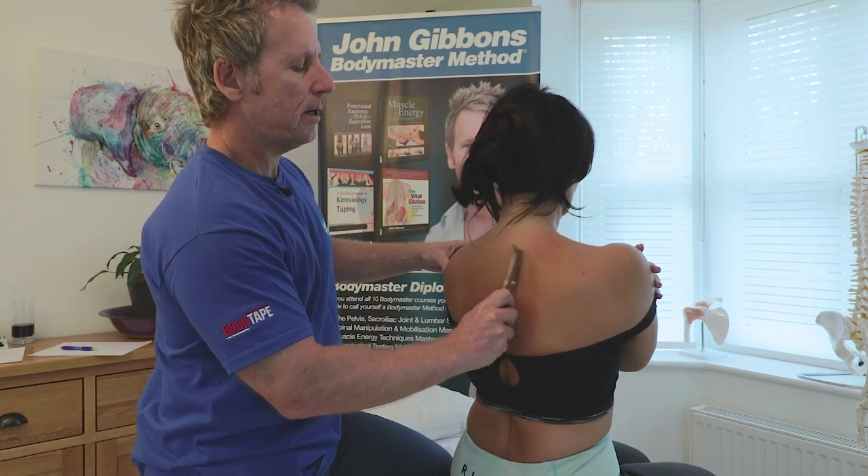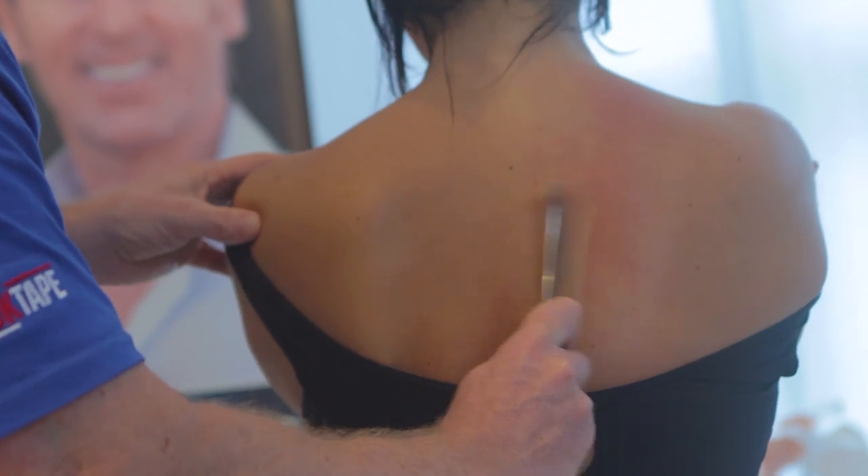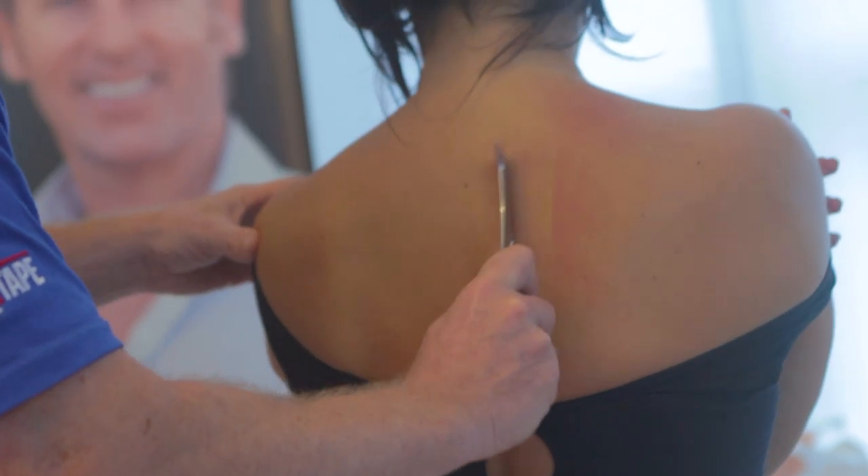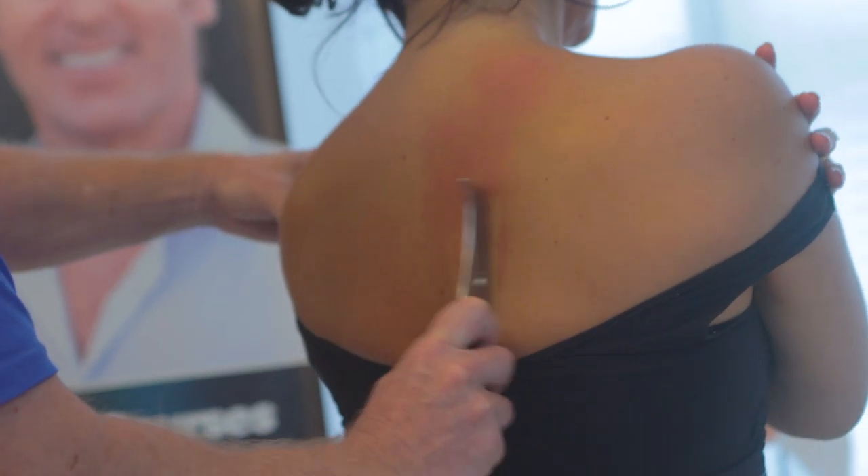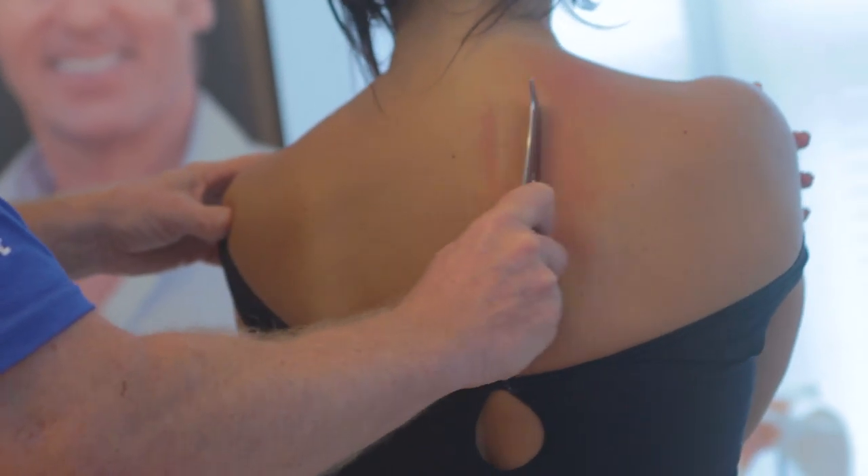Then the patient can slowly rotate one way — maybe start in a slight right rotation, then off they go. We can then ask the patient to rotate to the left and then come back. I can just work through the tissues across this area in here.